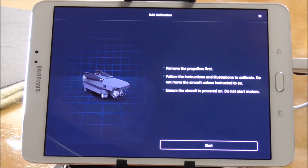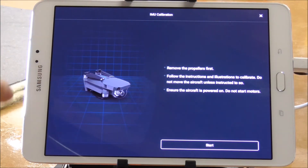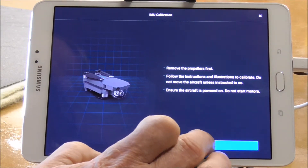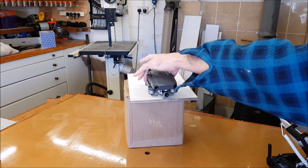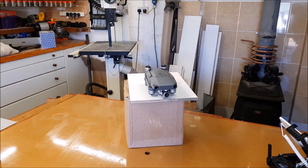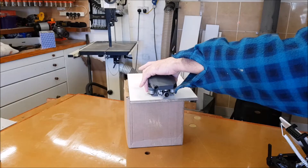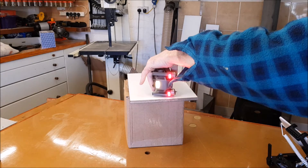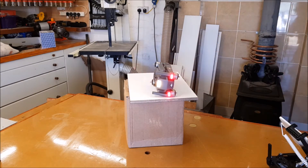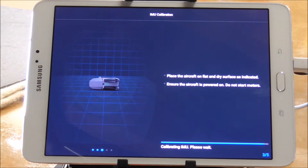Ready to start. What you're doing is copying the picture shown on screen of the position of your drone. Simply copy it — placing it the way it already is, then placing it on its side like so, and now face it to the other side.